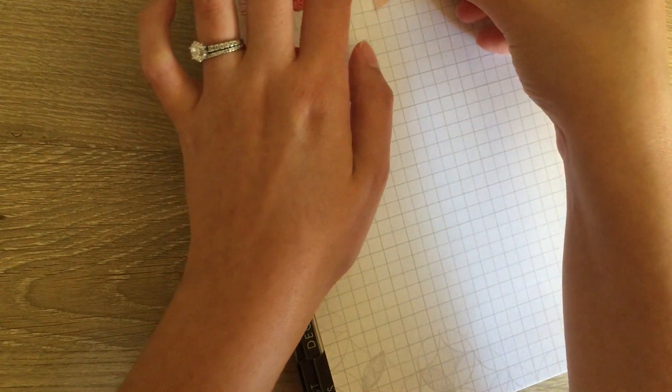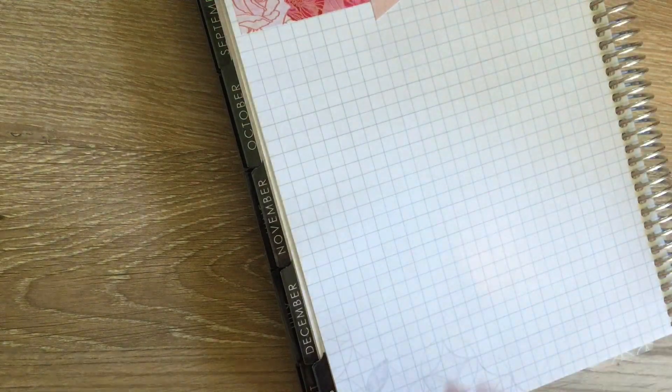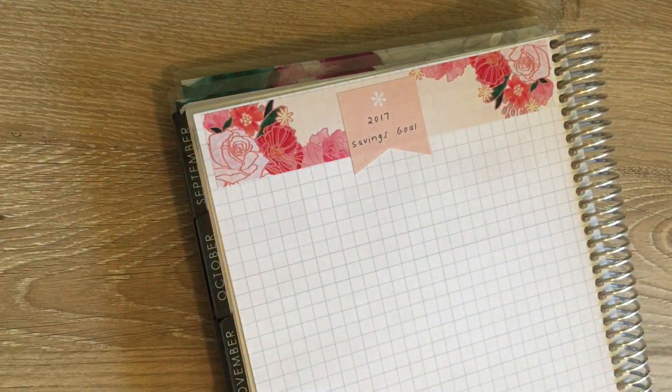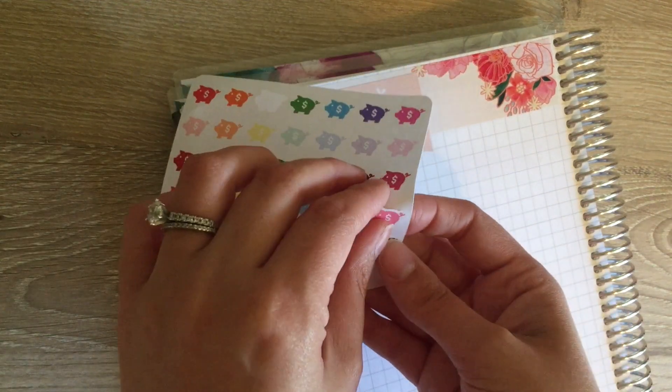I think it'll be great to have it all in one place so I can see throughout the year which months are better and which are worse for saving. I'm also going to add a cute little piggy bank just to make it cute. I got these little piggy banks from Rosie at Dress My Rosie Life — I love them. I think I'll use this pink one.